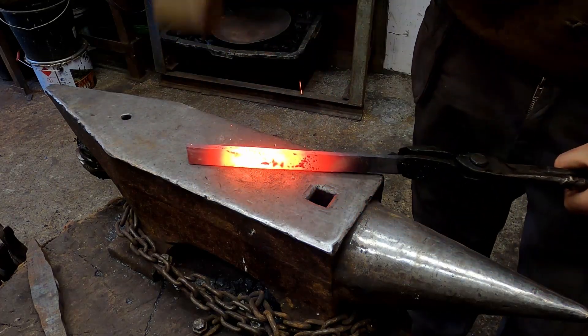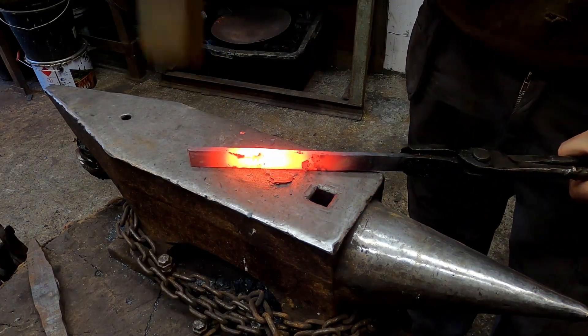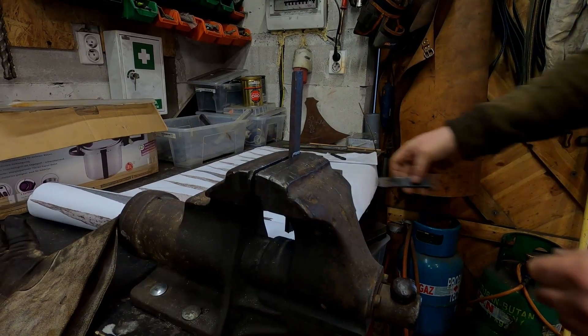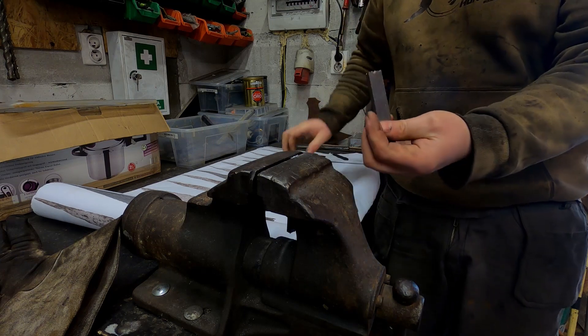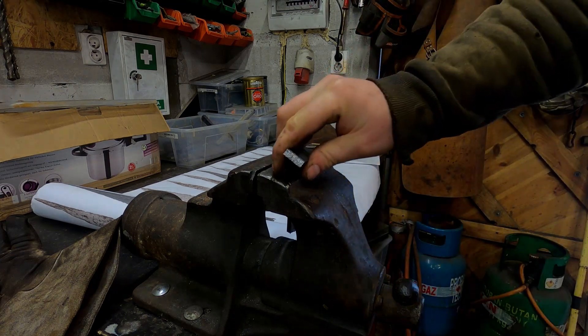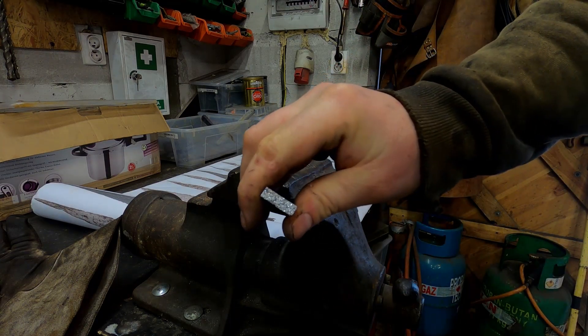First, I prepare the phosphorus iron. I need to fold and weld it at least once. Because of the high content of phosphorus and arsenic in the alloy, the iron is very brittle. Look at these huge crystals.